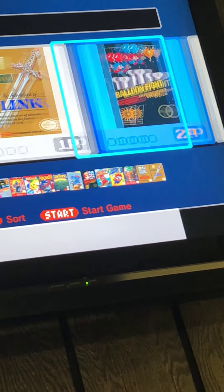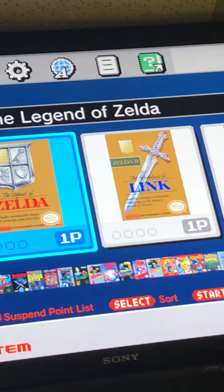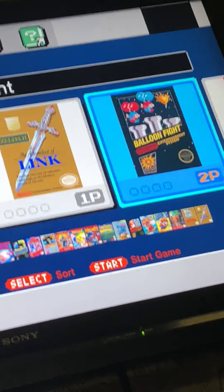Super Mario Bros. 2, Super Mario Bros. 3, Tecmo Bowl, The Legend of Zelda, Legend of Zelda 2: The Adventure of Link, and Balloon Fight. And we're back — I've got this set up here.